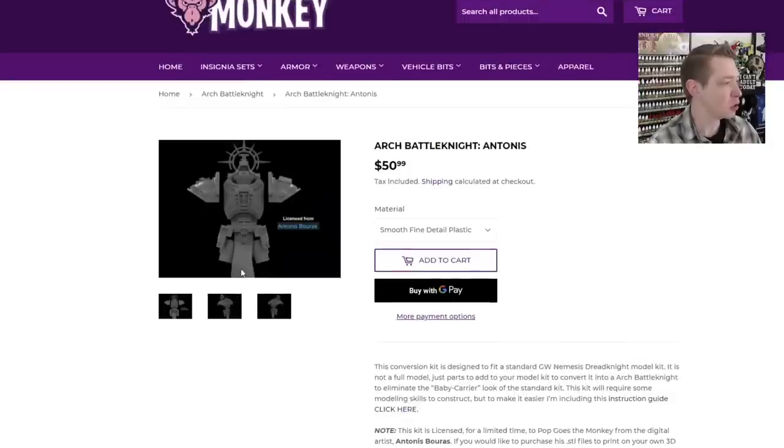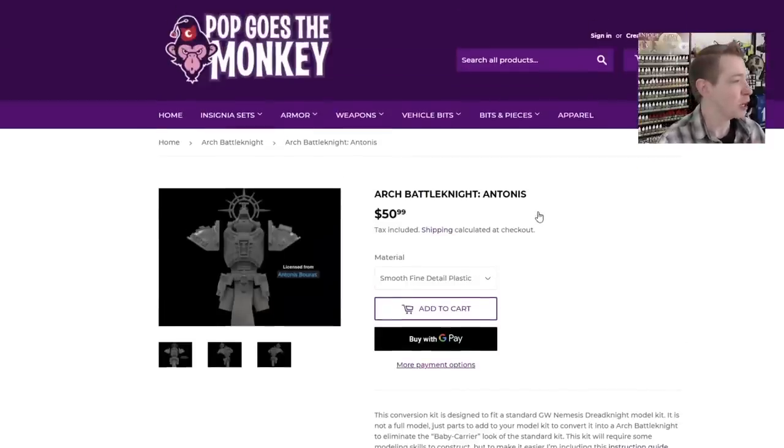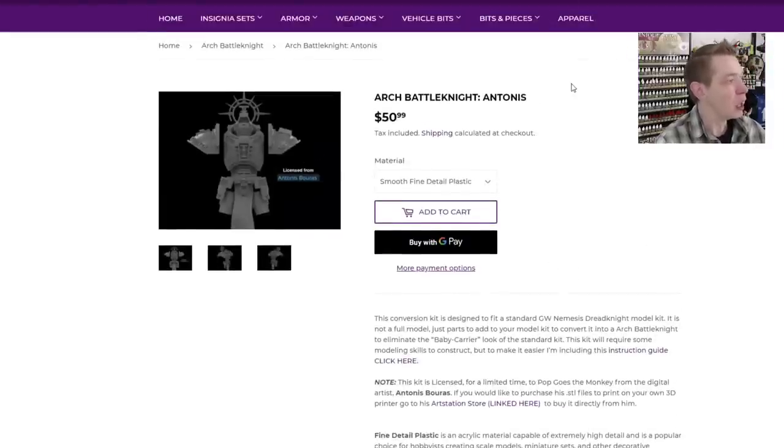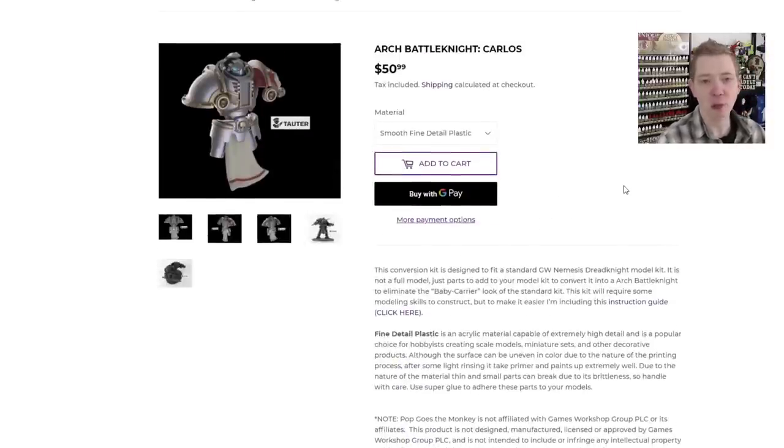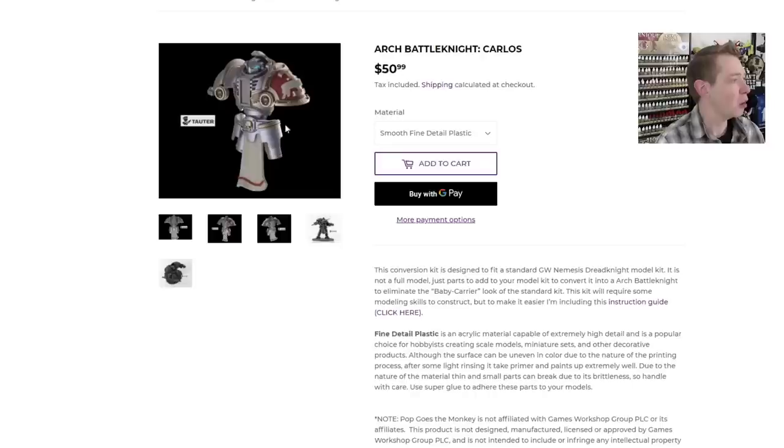You've got this kit which comes with a bunch of different parts — I have it here on the table and I'll show you the parts printed from Shapeways. A lot of people right now might be building up Grey Knight armies since we have a lot of time on our hands. The Antonius version has a lot going on with the iron halo on the back and some super dope pads. The second one is the Arch Battle Knight Carlos, by artist Carlos Rico, who has done some of the Eldar stuff for Pop Goes the Monkey as well. It's a bit more subdued but has a great cape, a typical head, and an extra bit with the Inquisition eye as a centerpiece.